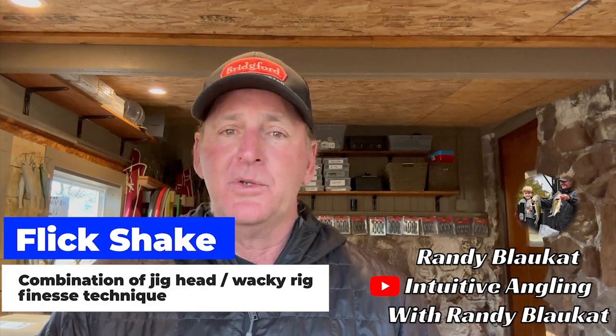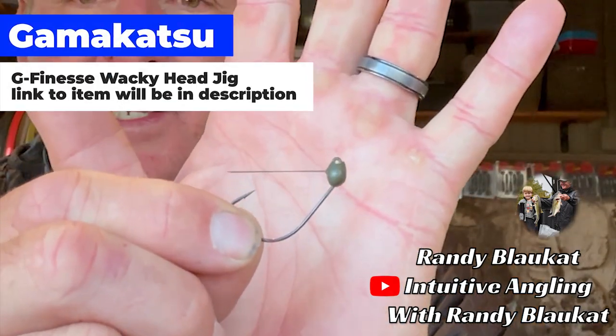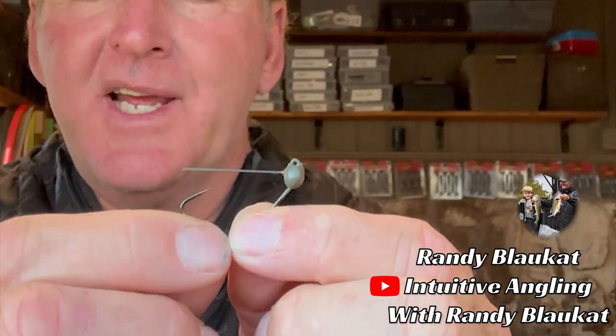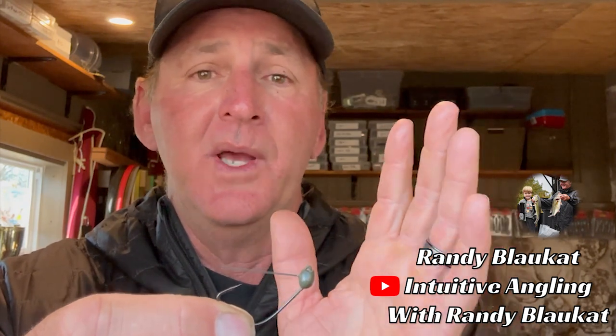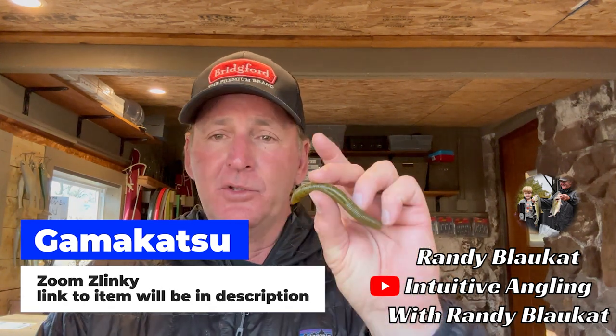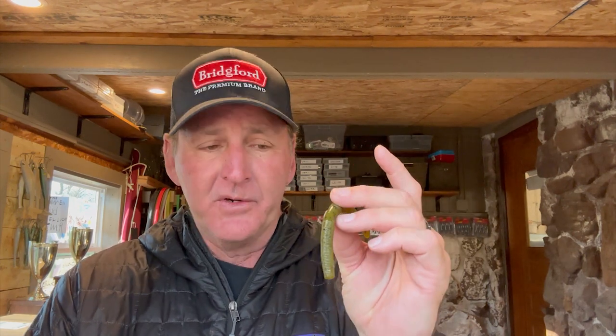Today we're going to talk about my favorite finesse technique for the springtime, and that is the flick shake. If you're not familiar with what a flick shake is, I'm going to show you how to set it up and rig it — it's basically like a weighted wacky rig. The key is the head and hook you use. This is the Gamakatsu wacky head, and it's sort of like an EWG-style hook with a lead head anywhere between a sixteenth to an eighth of an ounce, with a weed guard — though I prefer to cut the weed guard off.